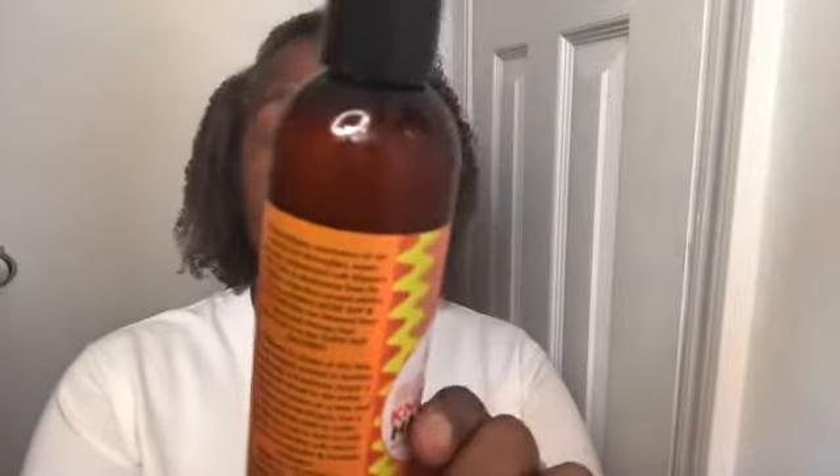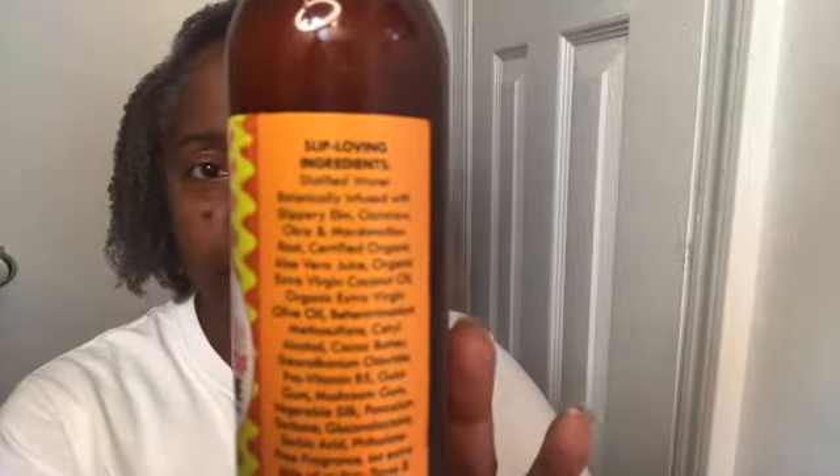My final thoughts: the Slip and Slide Knot Proof Hair Glide — this was super slippery, I loved it. A little bit goes a long way. The ingredients are amazing as usual for a Soltanicals product. We're starting off with slippery elm, okra, marshmallow root, certified organic aloe vera juice, organic extra virgin coconut oil, organic extra virgin olive oil — those are your top ingredients — plus vegetable silk, potassium, and it's fragrance free.